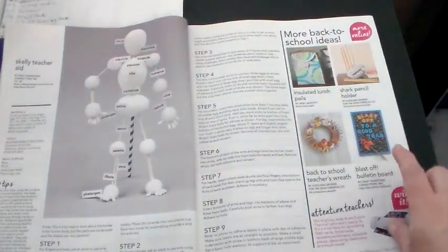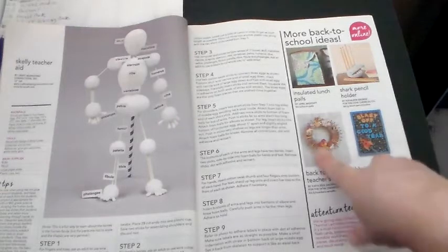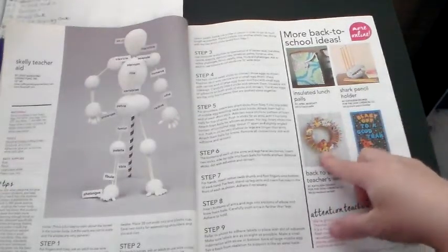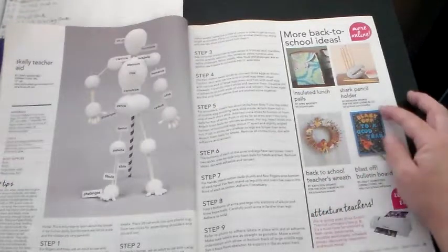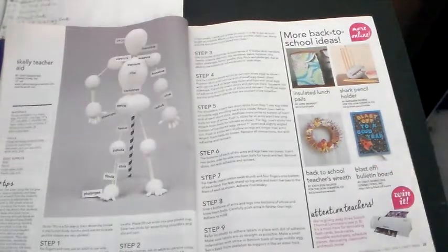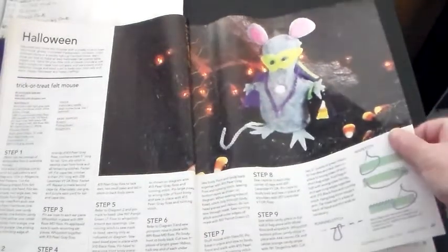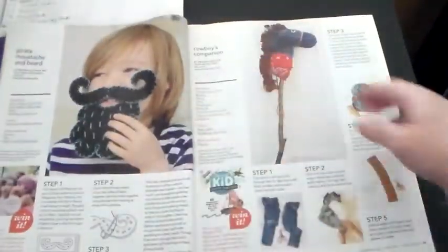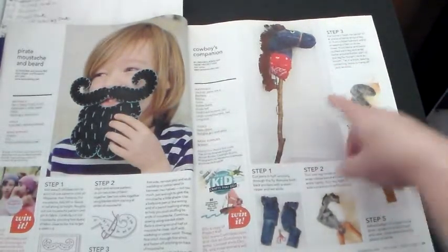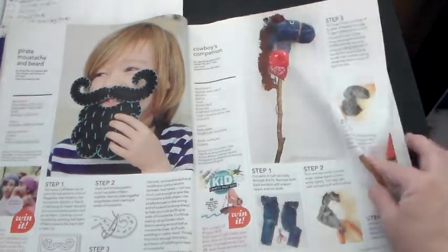Now this is more back-to-school ideas. There's a cute wreath made of crayons, and they've got other little things — it says 'school,' some apples and stuff. This says 'Blast Off to a Good Year.' I thought all that was cute. And now we're into some Halloween stuff — I'm not really into Halloween. But here is our hobby horse! Remember I showed y'all that and the directions on how to make it? That was neat and I loved it.